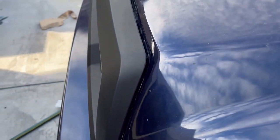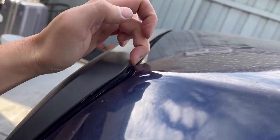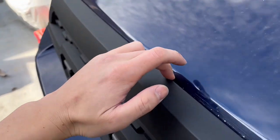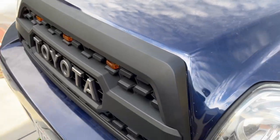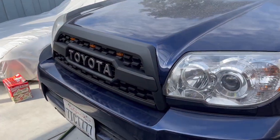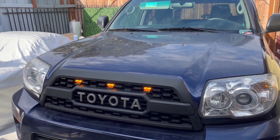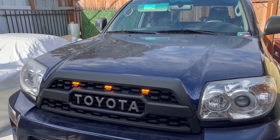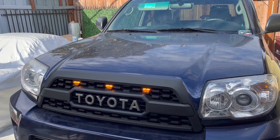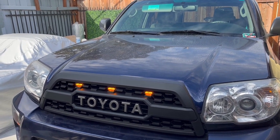One issue I ran into was I wasn't able to get my old trim piece back on, and even if I could there's a huge gap all along the top and especially at the edges. I might go rebuy that piece, but honestly I don't really notice it so I might just leave it. Here it is all installed. With the ignition in the on position the lights come on, but not in ACC, so it won't drain the battery when I'm just sitting in the car charging my phone. Overall I'm happy with the grille — if you have any questions leave them in the comments below.